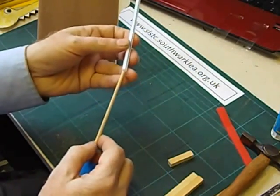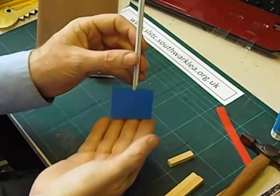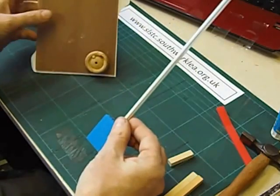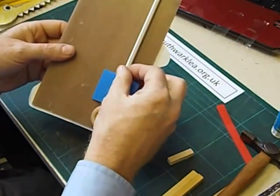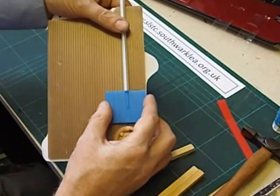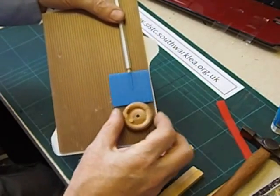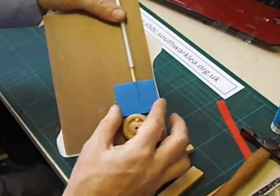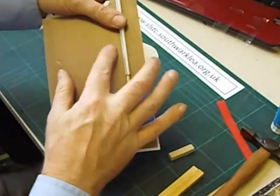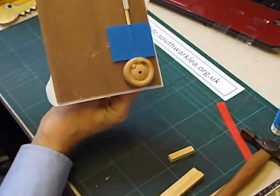That follower is going to be guided by the straw — it's going to slide up and down inside the straw. It's going to be positioned directly above the cam, but it's important to move it up enough so that there's room for the cam to turn all the way round. Make sure that when you stick the straw down it's far enough up so that there's room for the cam to turn all the way round.